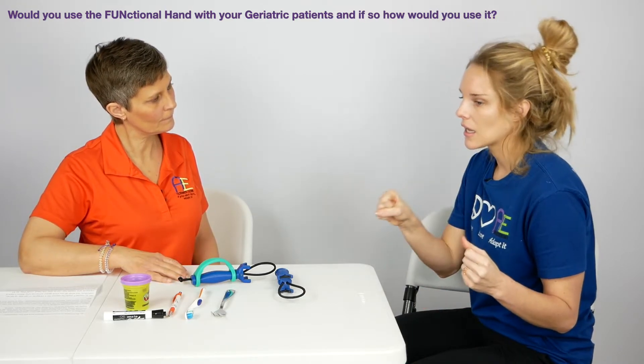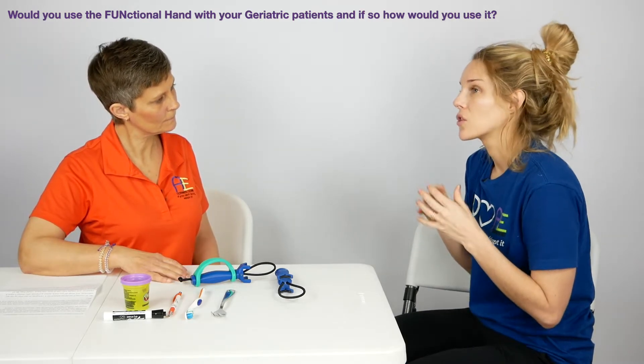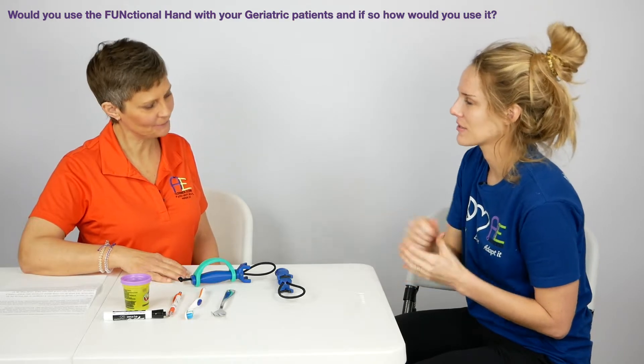Whether that's feeding, eating, brushing their teeth, brushing their hair, or more of those higher level things like cooking and cleaning — anything that you grab onto with your hand, you can use the Functional Hand with.